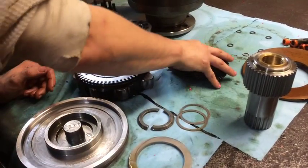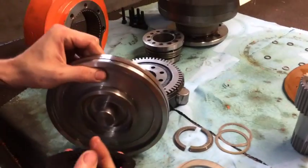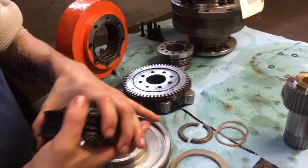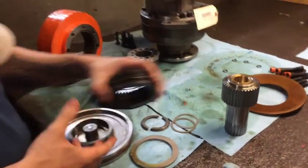Now what happens — when you drop pressure, this brake piston right here is going to smash onto these brake discs causing friction and tightening these up. And it's going to grab on the upper shaft, and that's your brake for your machine.